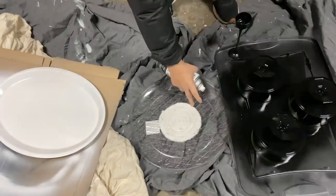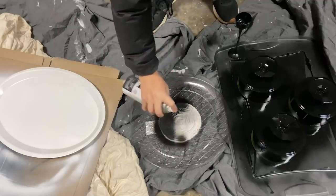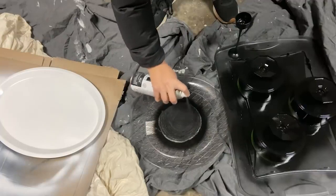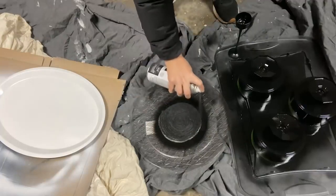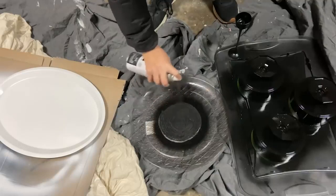Then take it outside and spray it with two coats of black spray paint. Let that completely dry before you move on to the next step.